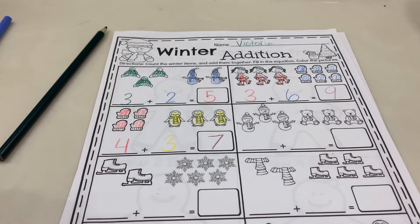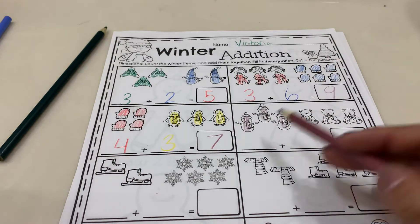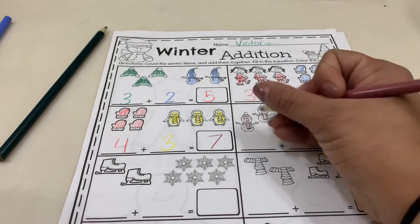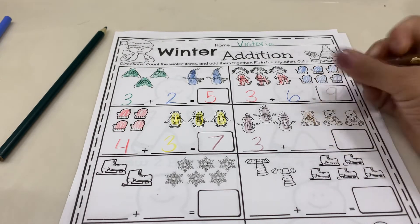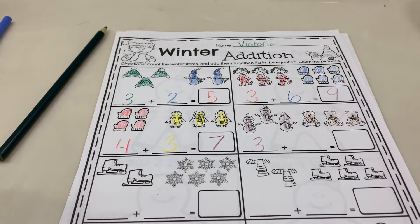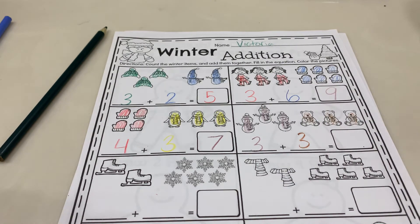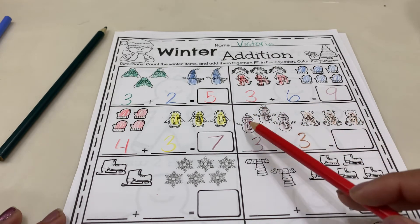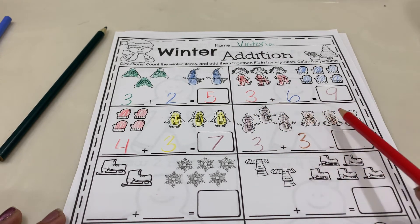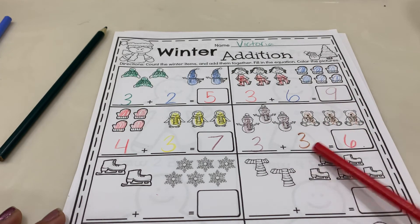Next we have snowmen and teddy bears. Let's color our snowmen and count. One, two, three. Next are our teddy bears. Let's color our teddy bears. Ready? One, two, three. Remember, we're going to count all of ours all together. One, two, three, four, five, six. So three plus three equals six.